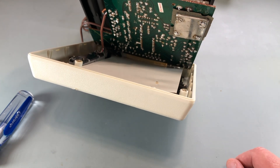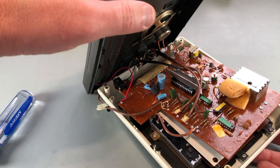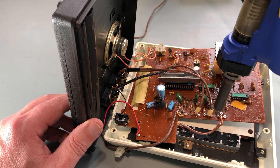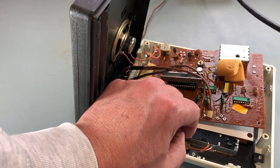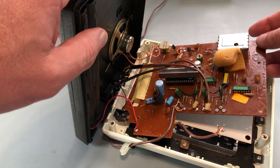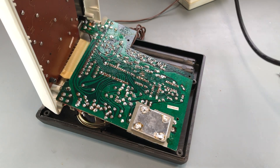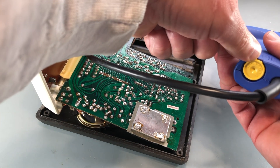There's an RF shield here that I'll need to remove. I'll need to desolder these wires here because they're preventing me from lifting the PCB to access the bottom. I'll crank up the heat on the desoldering iron because that RF shield will act as a huge heat sink.